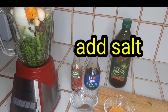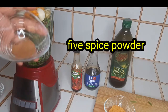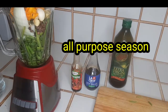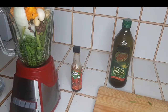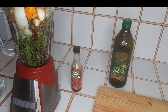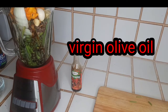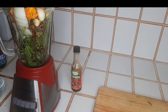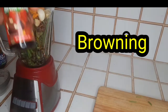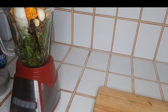Next up, I'm going with some salt, some nutmeg, some five spice powder, some all-purpose seasoning, some soy sauce, some extra virgin olive oil, and for your coloring, I'm going with some browning — roughly a tablespoon and a half of browning.